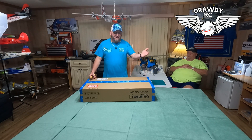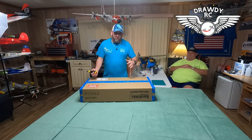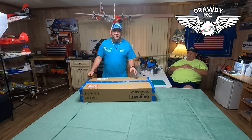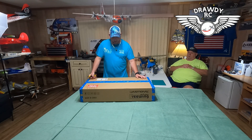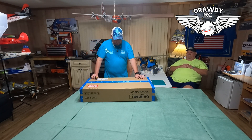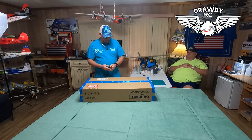And if you follow us on Instagram, you've seen a ton of pictures of that plane. It's a beautiful airplane. I want the big 90 millimeter F-22 and eventually I'll get it, but I'm going to get the 64 first. And I think he's doing the right thing — I bought the 90 millimeter, but I'm not going to fly it until I've flown a jet.